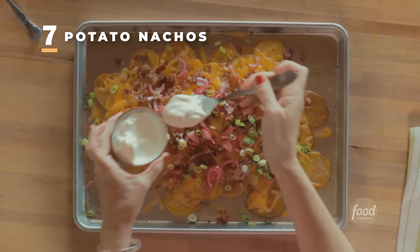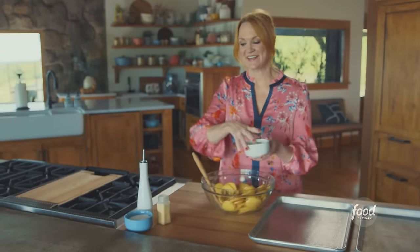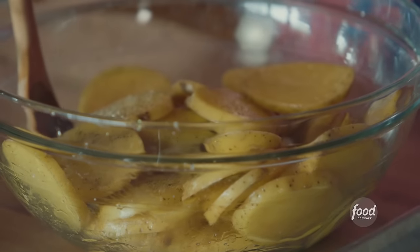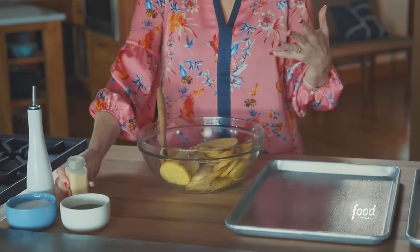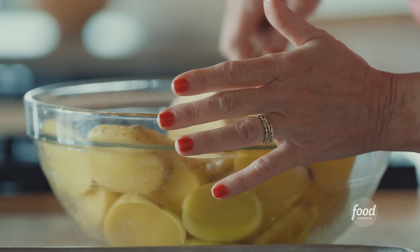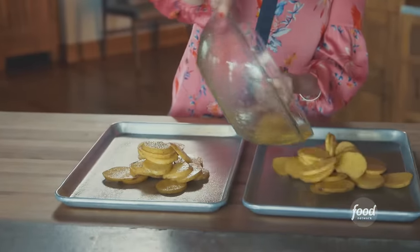Perfect potato nachos. We love nachos in this family, but I'm going to use potatoes instead of tortilla chips. I'm using Yukon Gold potatoes — sliced, drizzled with olive oil, then sprinkled with salt, pepper, and garlic powder just to make sure the potatoes are super seasoned. I'll divide them between two sheet pans so the potatoes have a chance to get fully cooked and get a little bit brown.